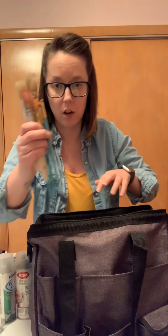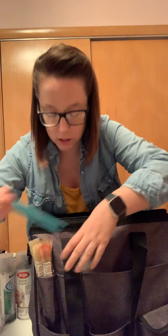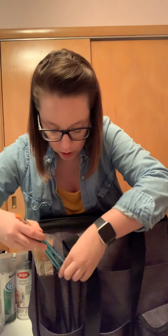What I use this for is for my signs. I do a lot of wood signs — I paint them. I have all my paint brushes here and I put them in these little pockets. Usually I can just fit them in all three, but I'll just put them in the two for now.